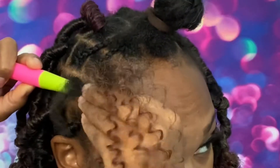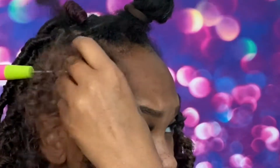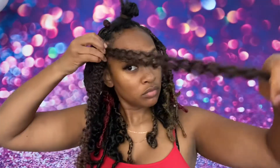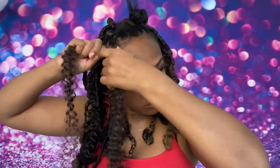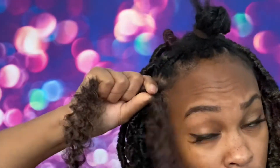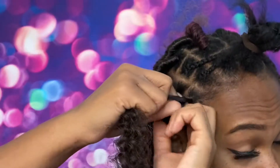Grab your crochet hook, gently put it at the base of your braid, and attach those three pieces of passion twist hair. Pull it through gently. Do a length check — straighten out the hair to the length you want it at because it will be in its stretched form while it's being wrapped. Wrap the base of the lock three or four times.